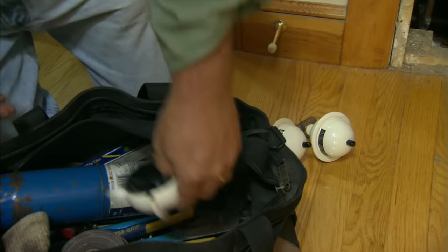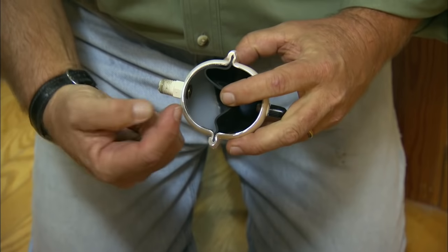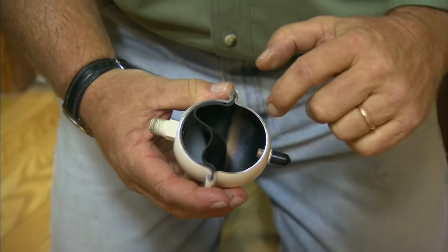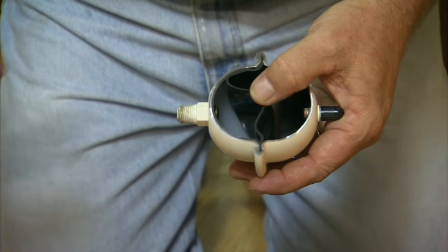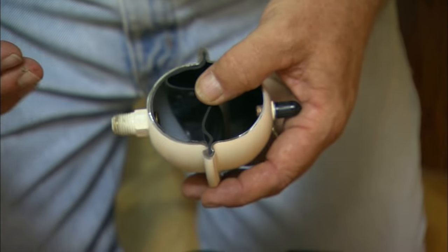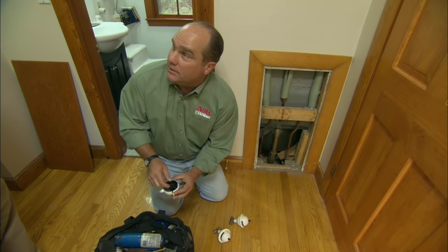I brought along a cutaway. Inside, you can see that there's a rubber diaphragm in the middle. On this side we have water; on this side there's an air charge. So when that water is moving through the pipe, there's a lot of inertia in that water. Instead of rattling the pipes, it's actually going to push that diaphragm back and forth until all the energy is dissipated — nice and quiet.